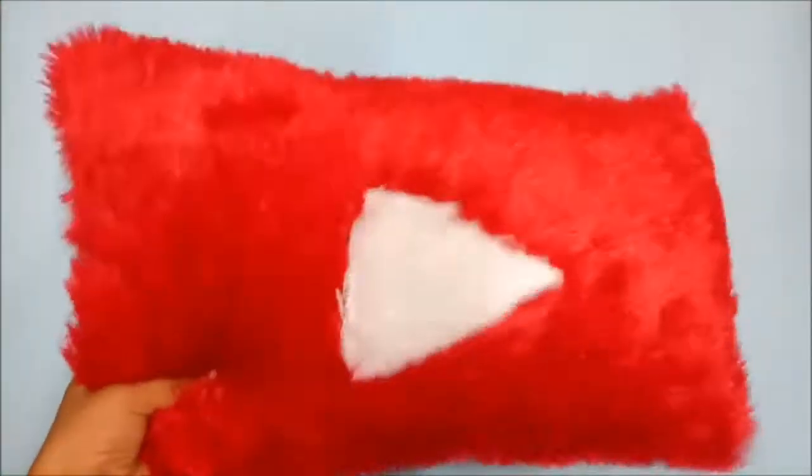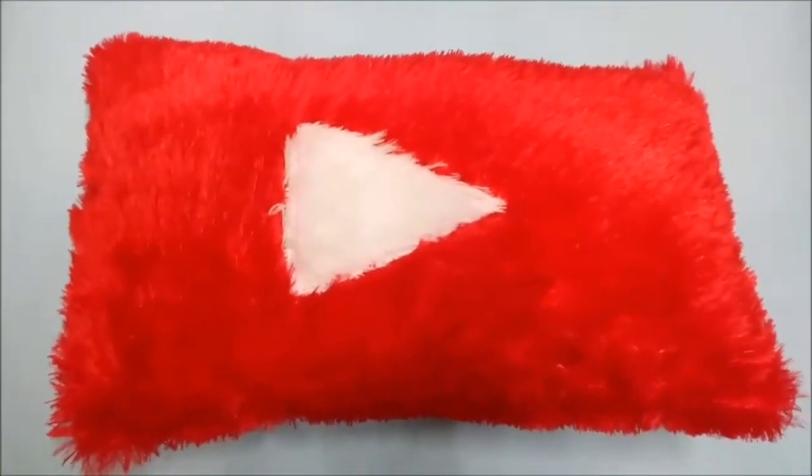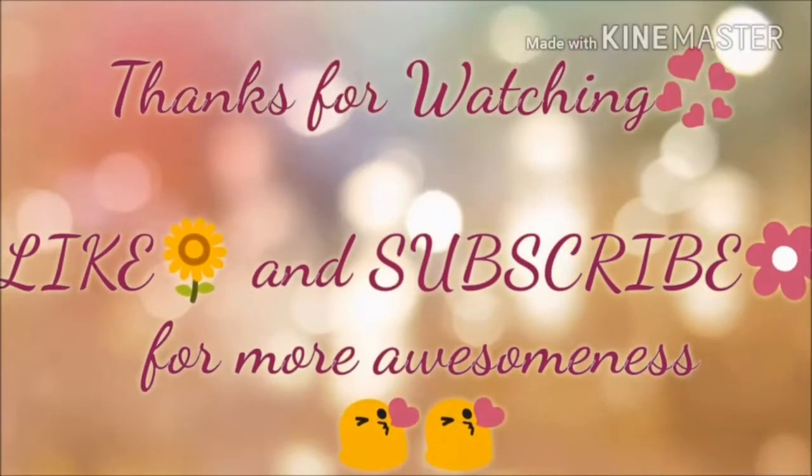And it is done — your beautiful YouTube play button pillow is ready! I really like it; as a YouTuber, I really love it. Do make it and share videos with me. If you liked this video, hit like and subscribe to my channel for more awesome videos. Take care!